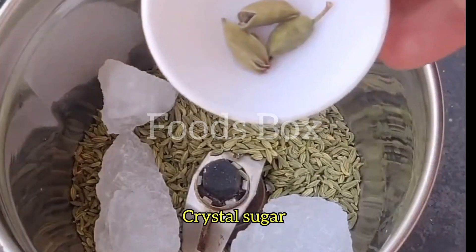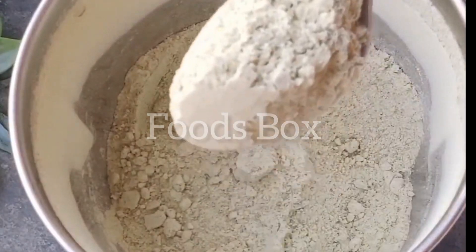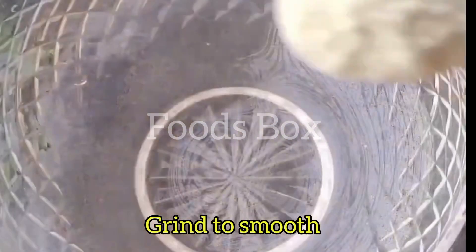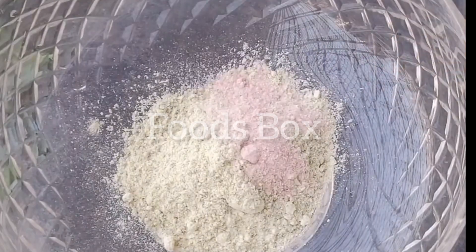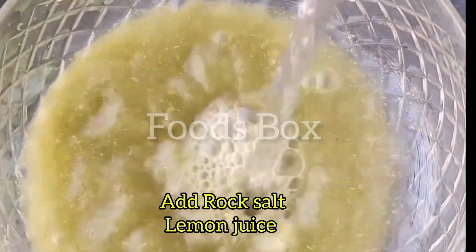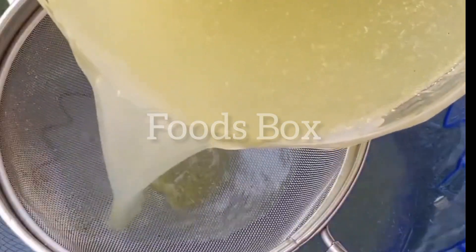I bought soft misri and green elaichi, made them into a powder form that you can save for whenever you want to make it. I put 1 tablespoon of powder, raw salt, and lemon juice.